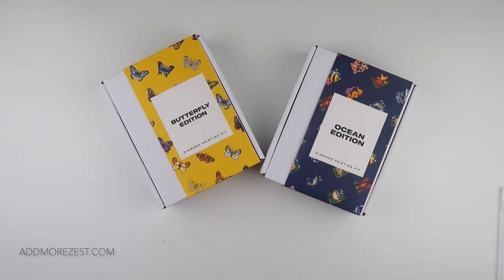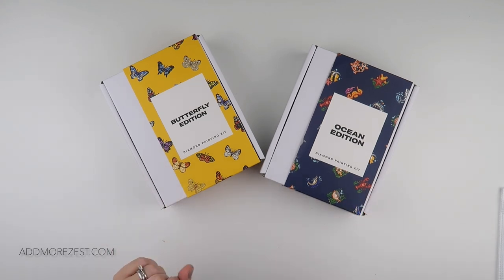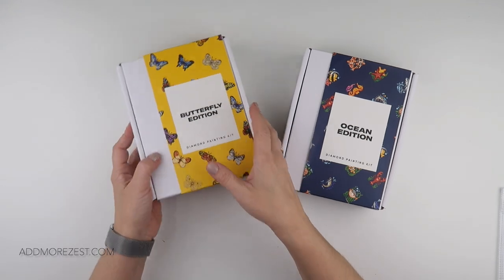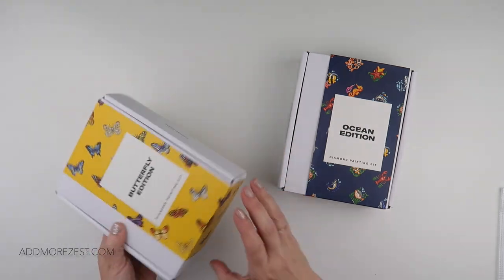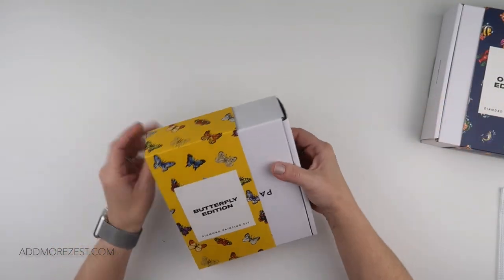Hi and welcome to Add More Zest. My name's Rebecca and I've got an unboxing of some of the new Paint Gem mini kits. I had a quick read through all the comments and requests — butterflies definitely seemed to be top of the list, followed by ocean. So let's start with butterfly because that one did seem to be the top.